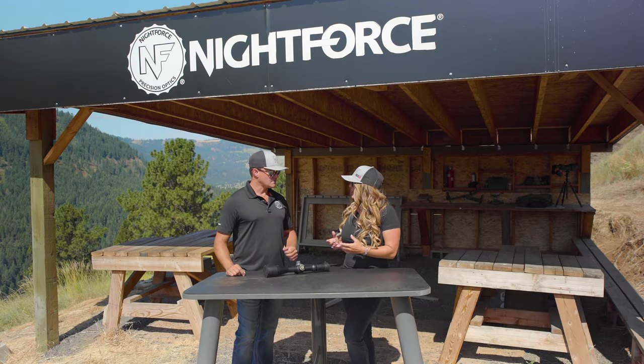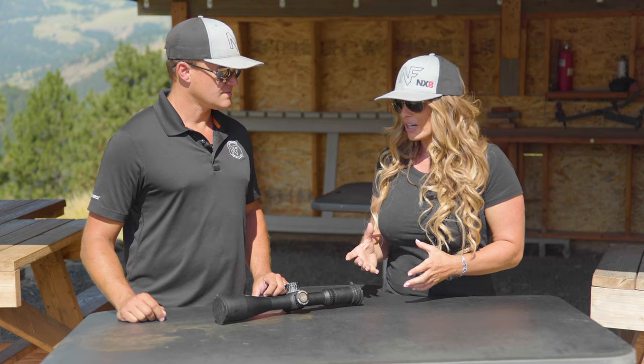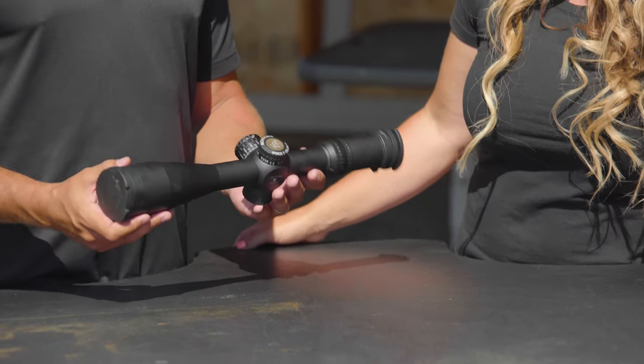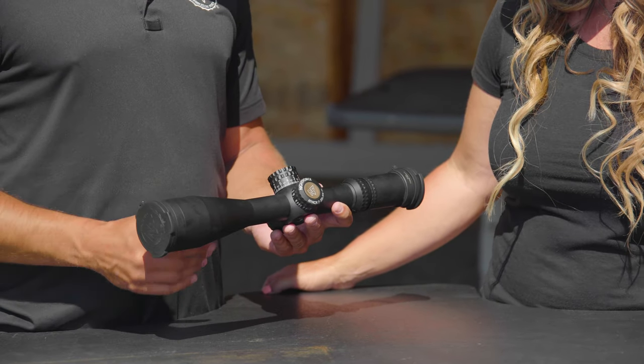The flagship optic family for Nightforce Optics is truly the ATAC-R lineup, which is the premium offering from Nightforce Optics. The ATAC-R line has many features, starting with a 34 millimeter main tube.